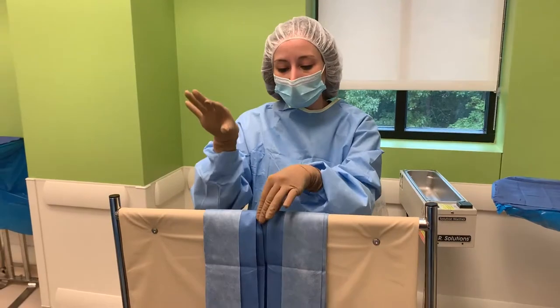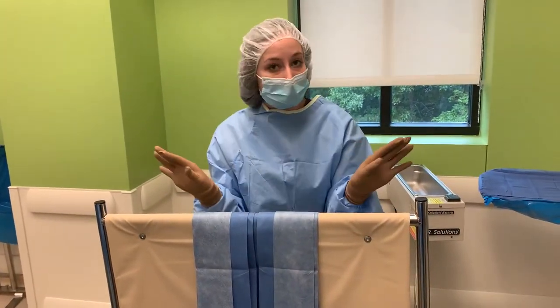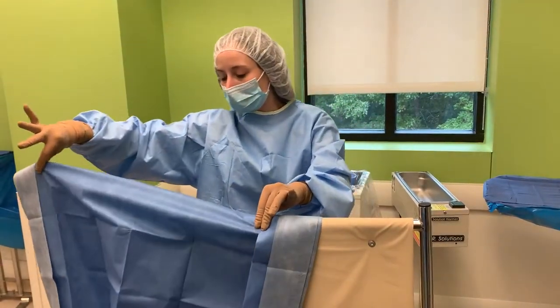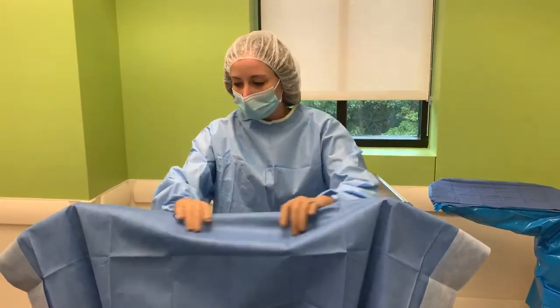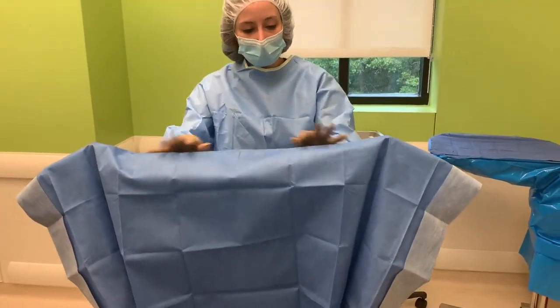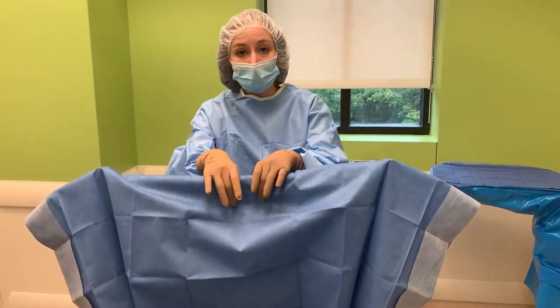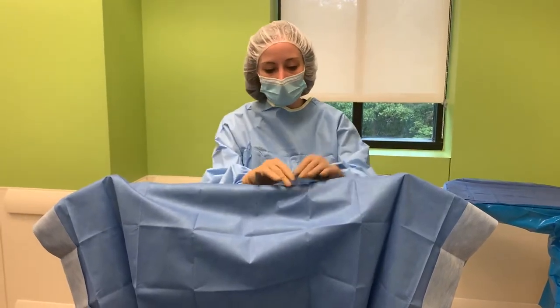Hold your hand in the middle and go from each side — it doesn't matter which side you do first. Pinch and just move it over to the side, same thing on the other side to the left. Keep your hands on top. Make sure you don't grab below that tabletop level — you always want to stay on top.